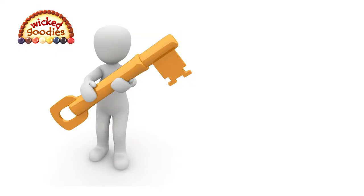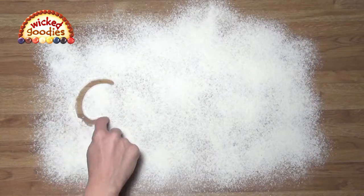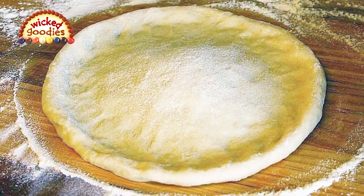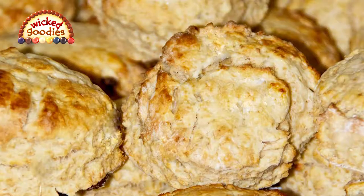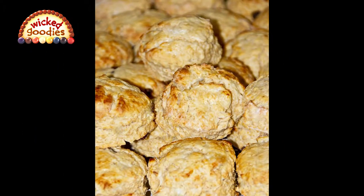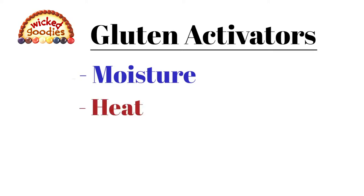Key number two: gluten. Gluten is a protein found in wheat flour. You can't see it with the naked eye but you can feel it with your hands — you've probably wrestled with it when you stretch pizza dough and it springs back. If you've ever made biscuits that came out like hockey pucks, it was probably because too much gluten was activated. Things that activate gluten formation in dough: moisture, which is any liquid ingredient in a recipe; heat, including the heat of one's hands or the air at room temperature.